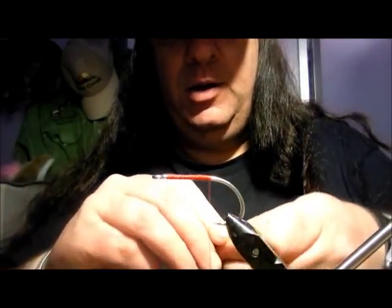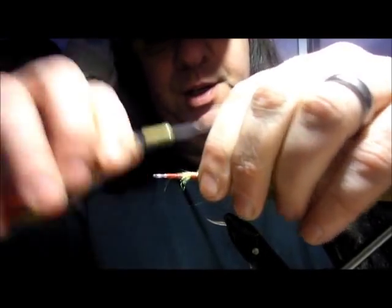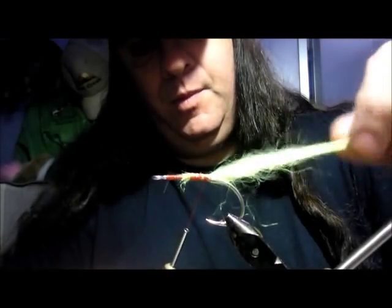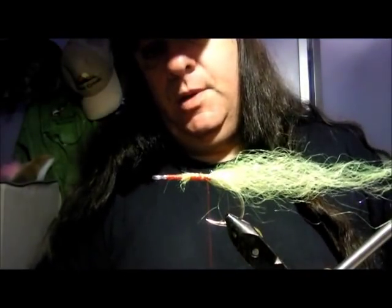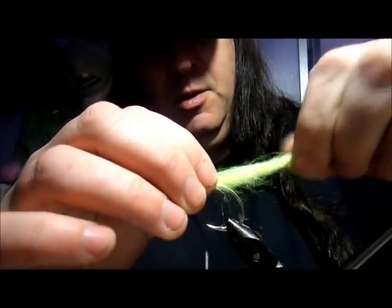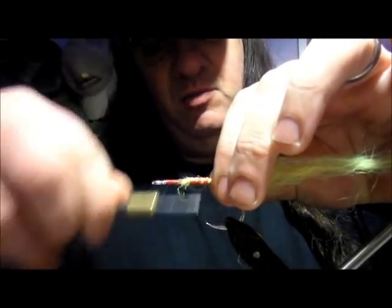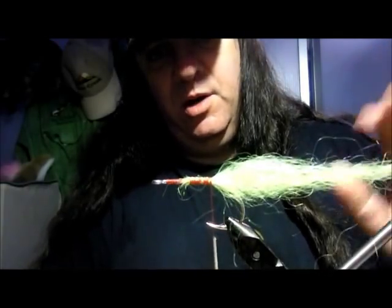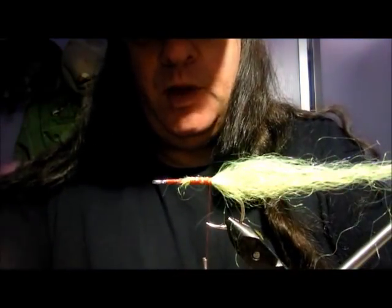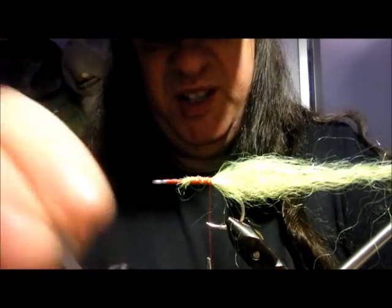First things first, just tie that in. A few wraps around just to hold it. I've brushed some off so we'll put that on. Twist it a little bit — twisting it helps to shape it and it keeps that shape, which is a really quite cool little trick. Now I'm going to use Deer Creek Diamond Hard Varnish to protect against teeth.